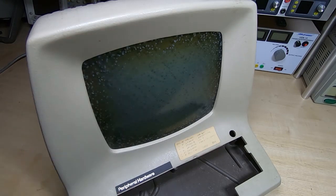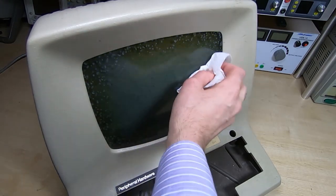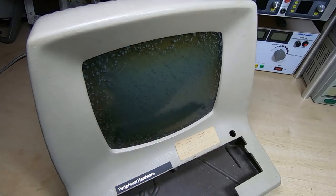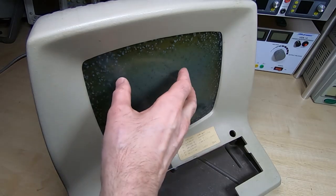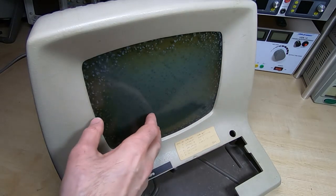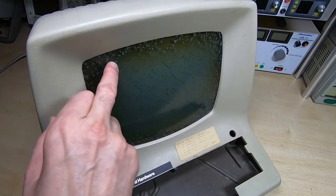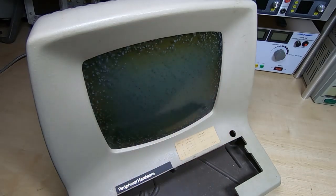What causes this — and I should point out this is not on the surface, so no amount of cleaning will get rid of it. What we have is the CRT, and then on the outside of the CRT there's a completely separate safety glass — a complete separate piece of glass bonded to the front of the actual tube. These cataracts are the breaking down of the adhesive between the safety glass and the tube itself.